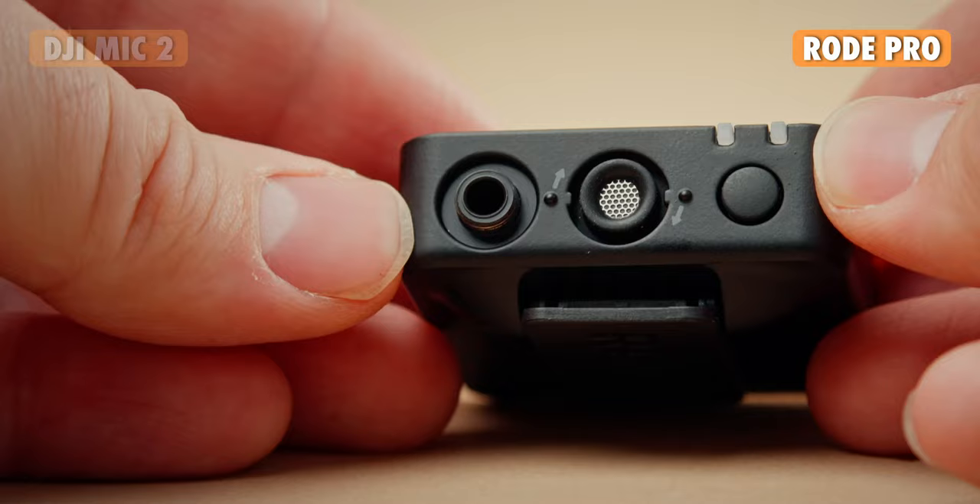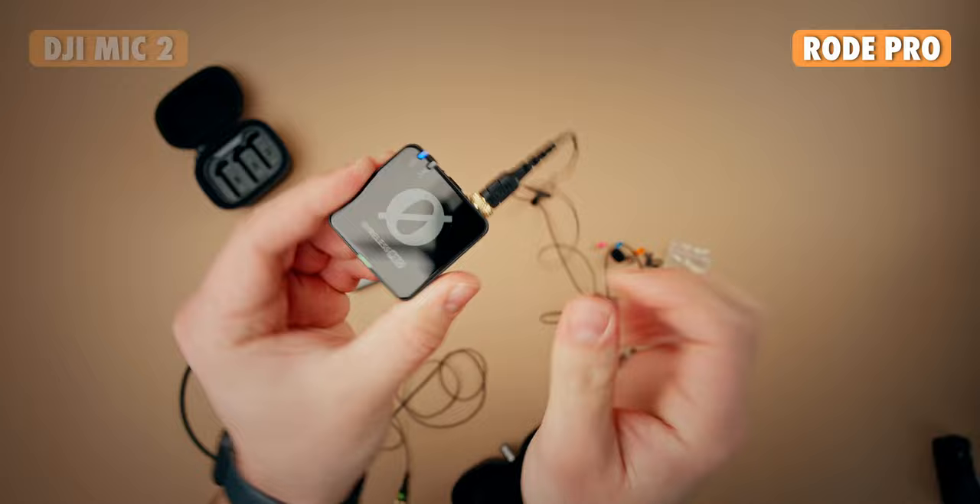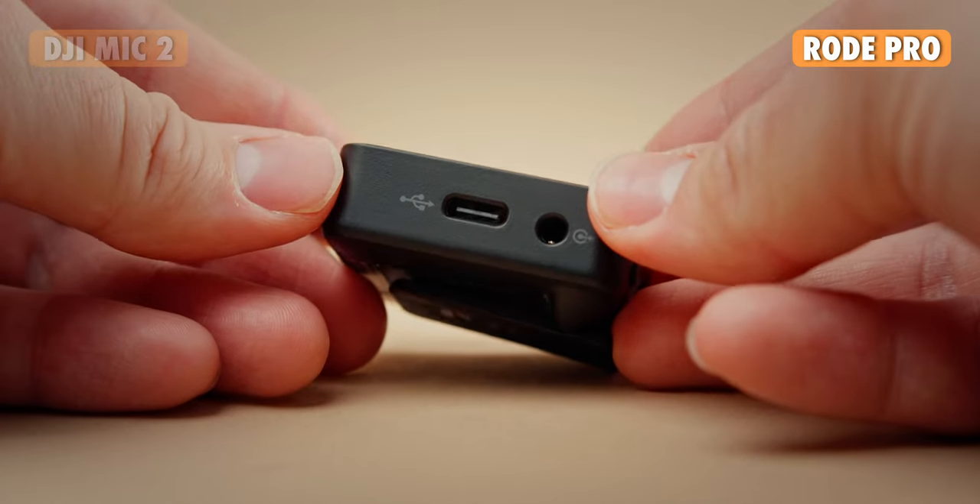On both of the transmitters, you also have a screw-on 3.5mm jack for lavaliers or other accessories. I would have loved to see that feature on the receiver as well, but it is just a normal 3.5mm jack.